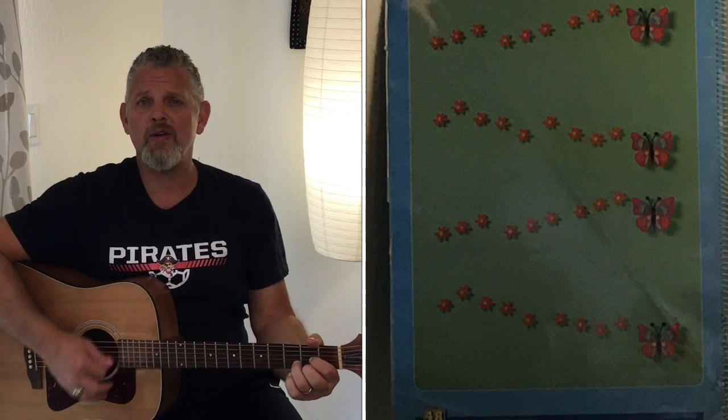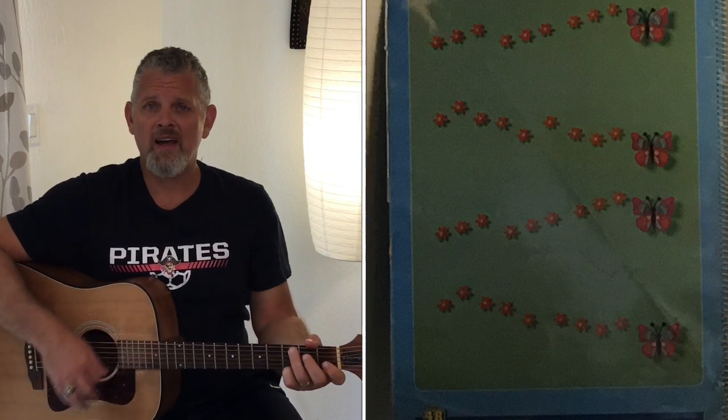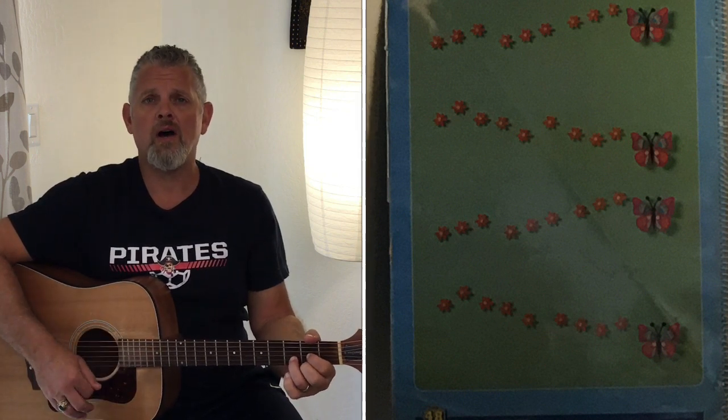Okay boys and girls, let's try it one more time, but now I'm going to add my guitar. I'll put the picture of the big book up there. Make sure you use your pointer finger and follow along those flowers. Are you ready? From the beginning, let's go. Butterfly, butterfly, where do you roam? Whose lucky garden do you call your home? Butterfly, butterfly, why won't you stay? Why are you always fluttering away?